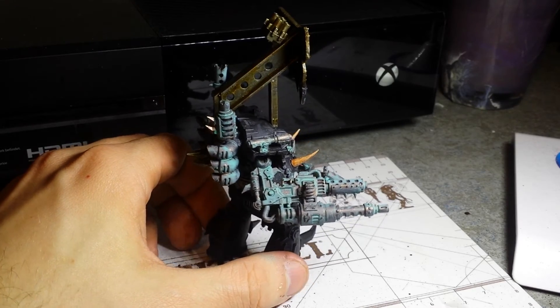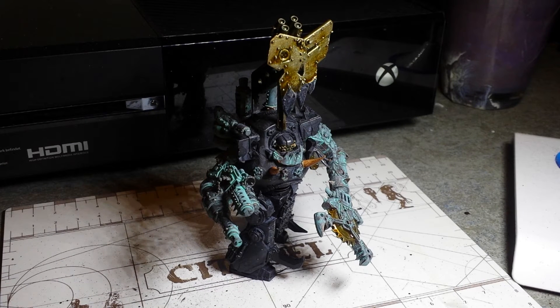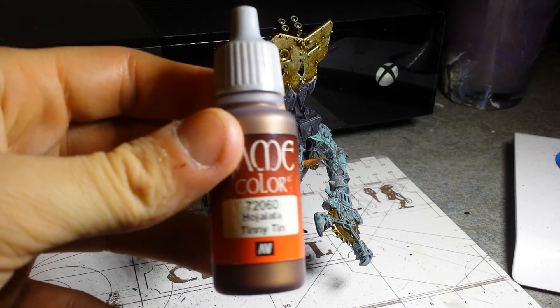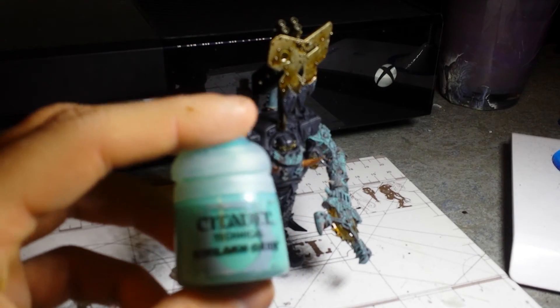Very heavy in washes and stuff. This is the starting canvas of how I want it to look. I'm going to be dry brushing like hell with Tin Bitz again — or as it's known by Vallejo, 'Tinny Tin.' It's a lifesaver for orc stuff. Especially with the wash I've used, which was the technical Nihilakh Oxide from Citadel. I can't pronounce it — I assume it's something Necron-esque.